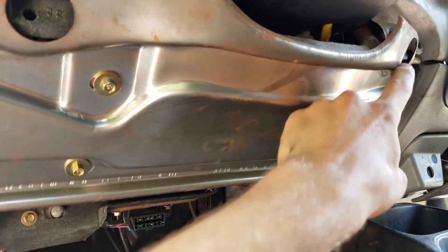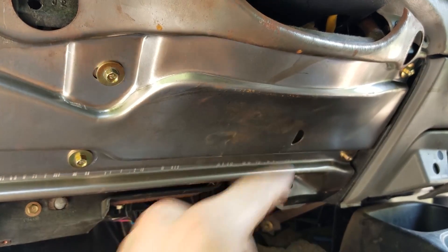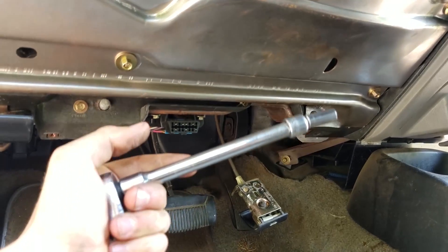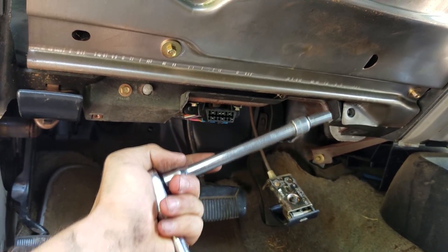Now to take this panel off, there are four screws right here — or five if you've got one here; mine's missing. Take those off — those are eight millimeter screws, so get a long extension and the eight millimeter socket to help you get them off.